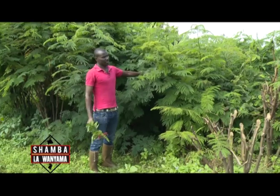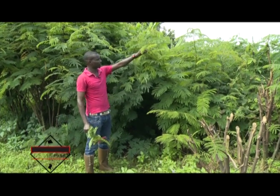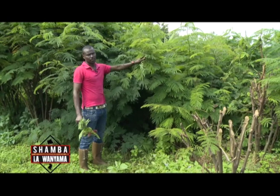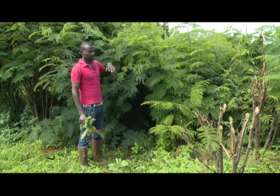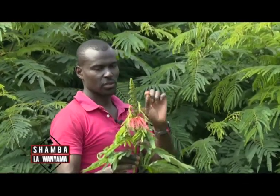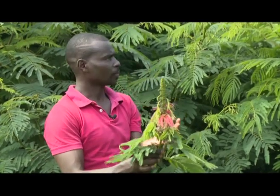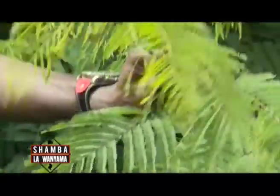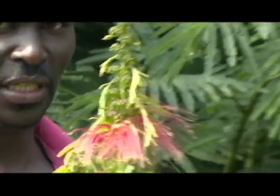This is a Calliandra tree. It is rich in protein and minerals. You only feed about 2 to 4 kilograms per head per day. You have to know when to cut and when not to cut. At the flowering stage, the nutritional value lowers because the plant's energy is directed to flowering. At the young leaf stage, the nutritional value is quite high, with crude protein between 15 to 25 percent. At the flowering stage, crude protein drops below 15 percent.